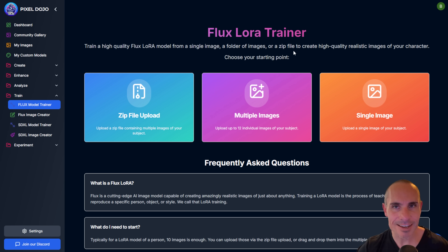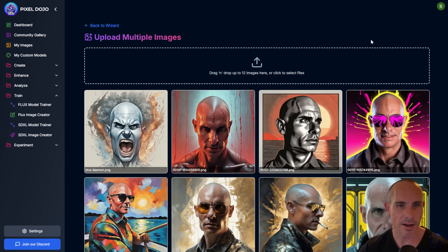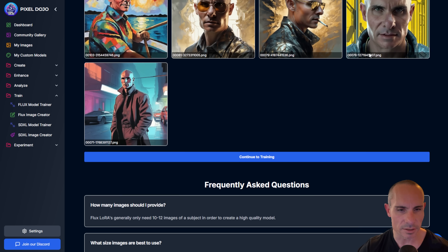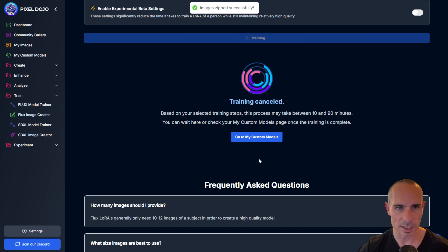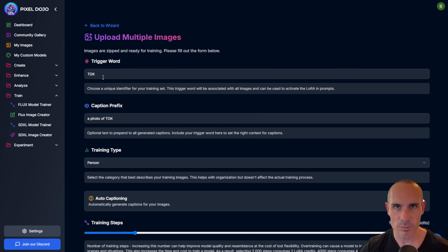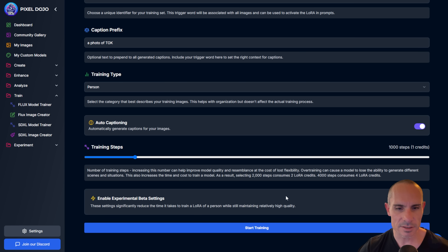Let's look at the other two options for training. The second of the three is multiple images — select this and you can drag and drop up to 12 images. We'll open a folder and select a whole bunch of images. It automatically adds them to the card so you can see exactly how many you've got. Then all you have to do is continue to training. Images are zipped up and ready to go. You've got the exact same form: select your trigger word, caption prefix, training steps, and click start training. That's it.